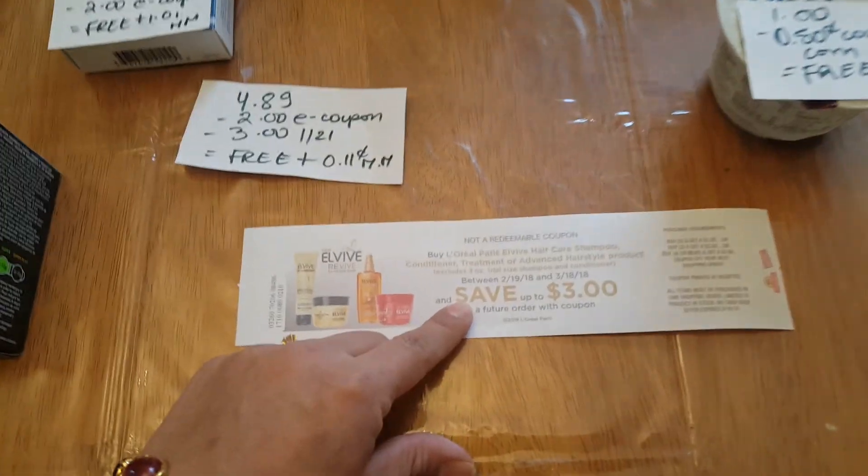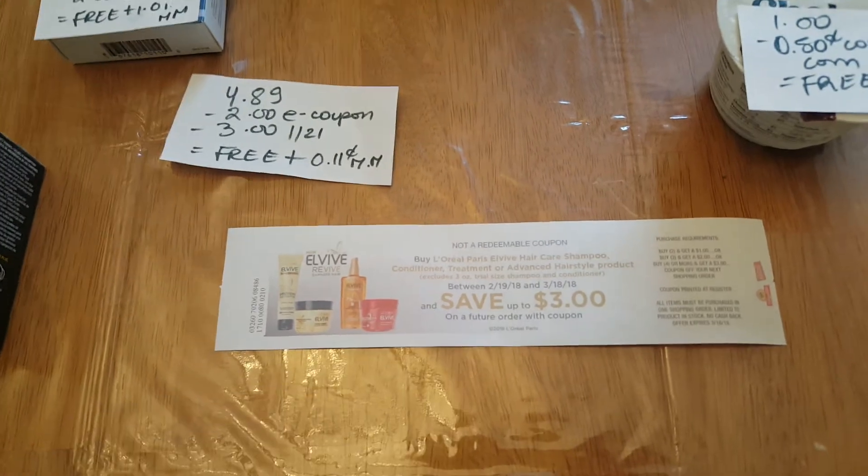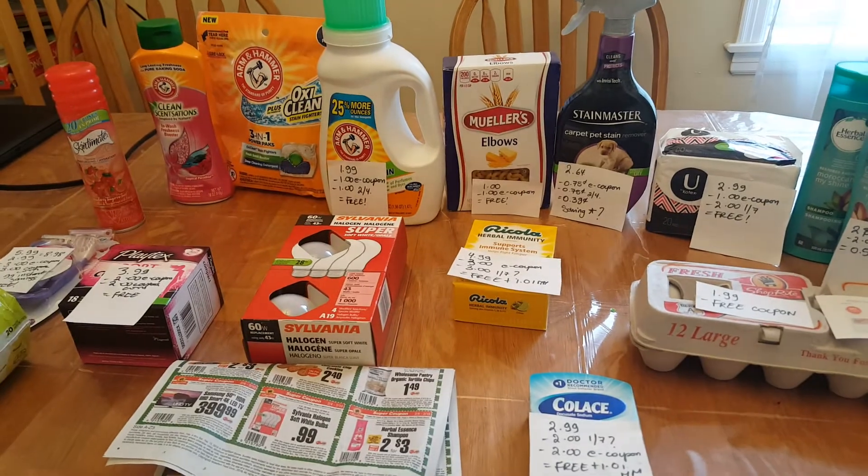Just keep your eyes open for this Catalina. It starts on the 19th and it's going to give you back up to $3. That's all I have. Have a wonderful day.